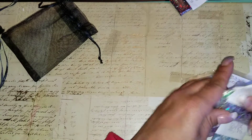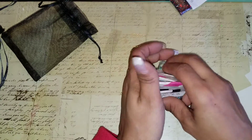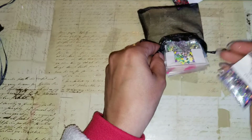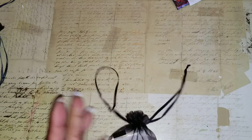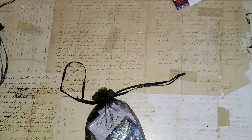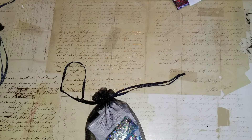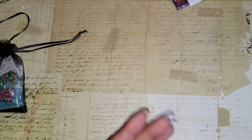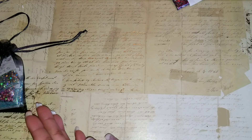Those were Bundles A, B, and C. I'm going to stop this video and upload the other three bundles because I knew these would take time to show. If you're interested in any of these bundles, let me know. A I have three of, B I have four of, and C I have two of. PayPal only, friends and family only, $10 shipped. Look out for the next video covering the other three bundles.